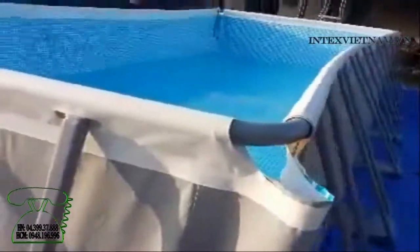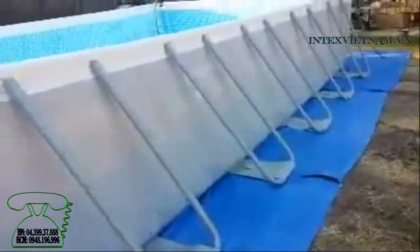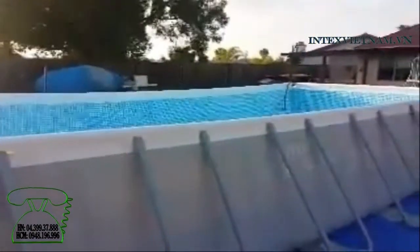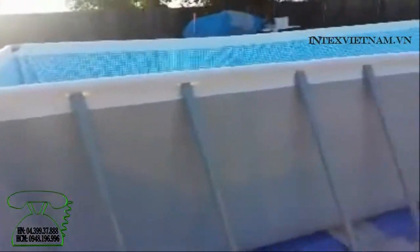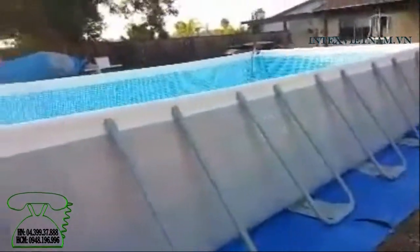The main thing is, once it's filling, you walk around and grab these and pull them out as you can. Hopefully the pool's level once it's all full, but once it's full it is what it is. So make sure you get your ground pretty level. I dragged a pallet around the backyard and took a bunch of nails and put them in a board to loosen up the dirt to get it kind of movable, and dragged it for about an hour or two.